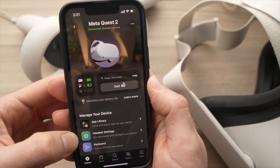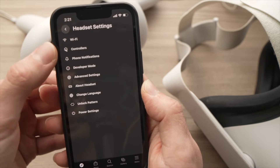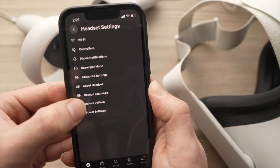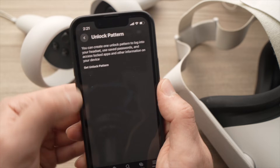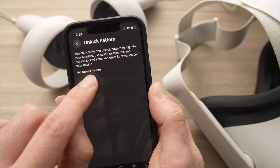Then go down to where the gear icon is — headset settings — and tap on it. On this menu you're going to see 'Unlock Pattern'. Tap on it.